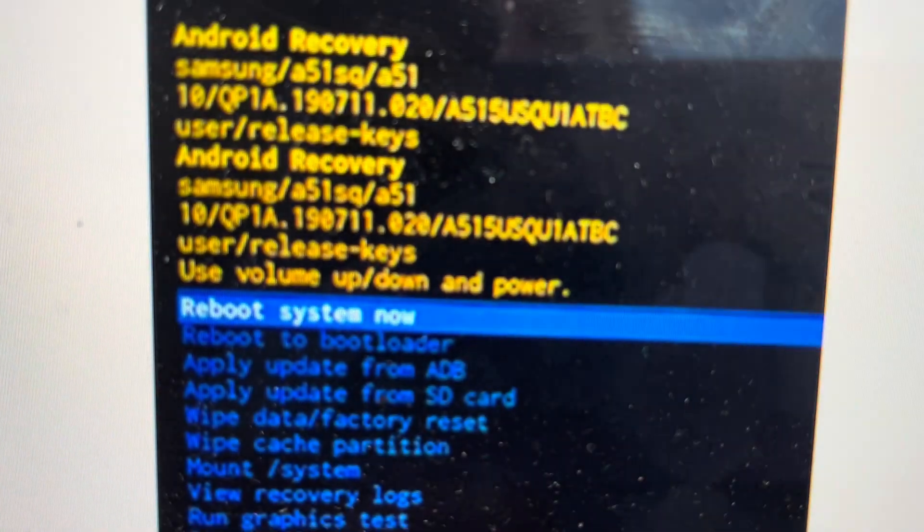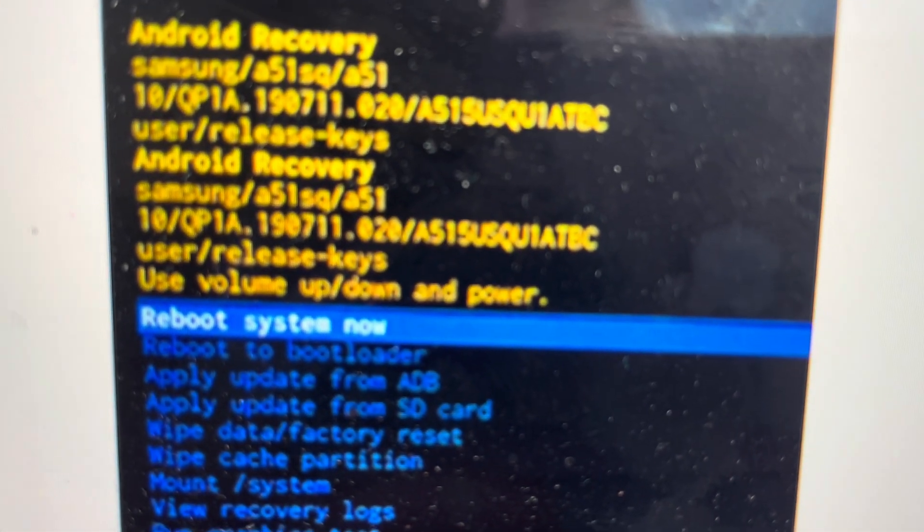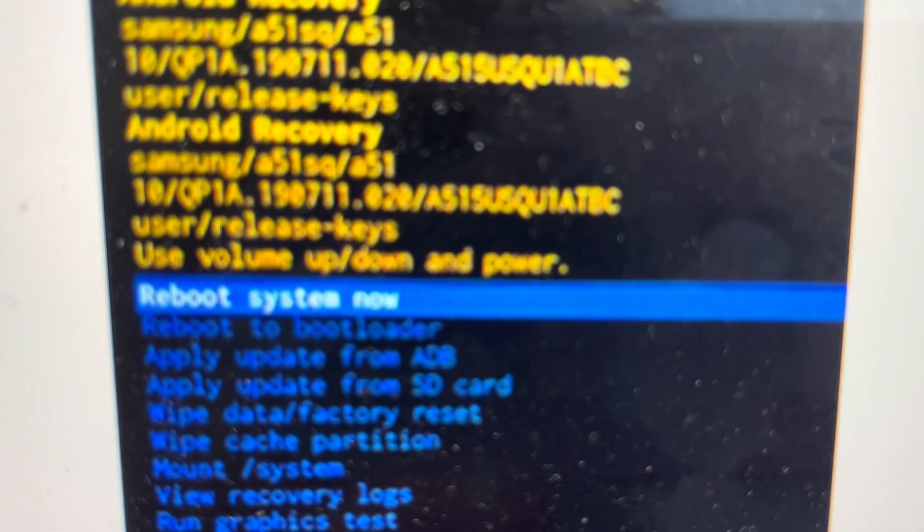Once it does that, it'll come back up and you can go ahead and hit to reboot the system. The phone will reboot and it will turn on like it did when it came out of the box.